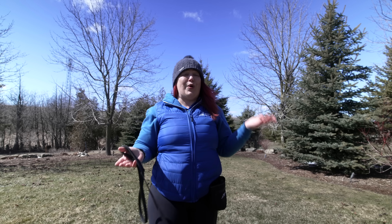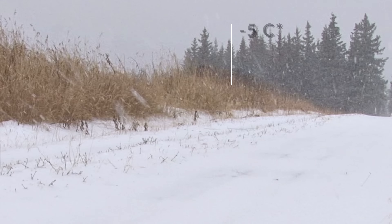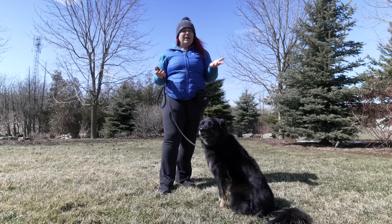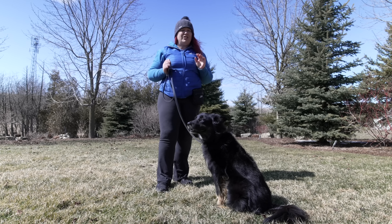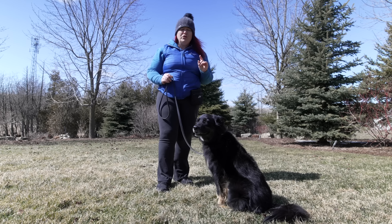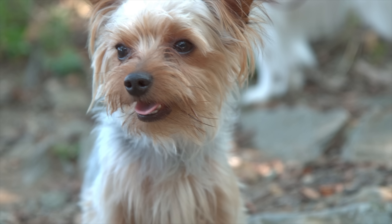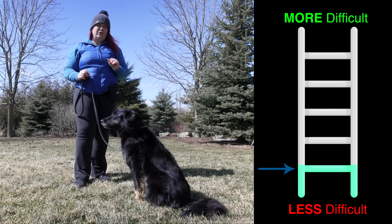Depending on where you live, your weather might look different every day — yesterday we had snow, today we've got sunshine. Trust me when I say the change in seasons and temperatures makes a huge difference to a young dog. The smells and sights they're going to be exposed to are all going to challenge their understanding of skills.